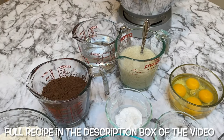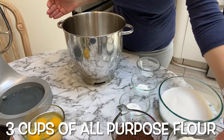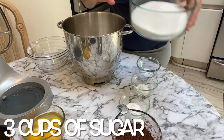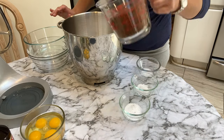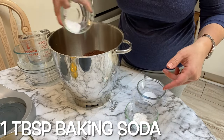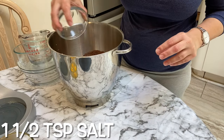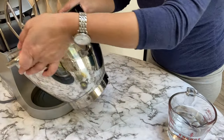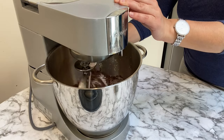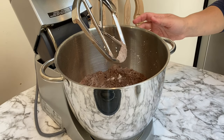All the ingredients will be listed in the description box below with the full measurements. To start off, into a mixing bowl I will be placing 3 cups of flour, 3 cups of sugar, 1.5 cups of cocoa powder, 1 tablespoon of baking soda, 1.5 teaspoons of baking powder, and 1.5 teaspoons of salt. I place everything into my mixing bowl, fit it with the paddle blade, and mix until everything is combined throughout.